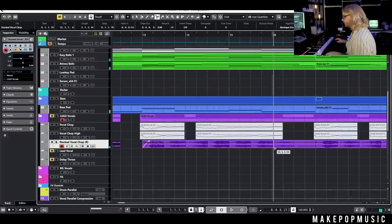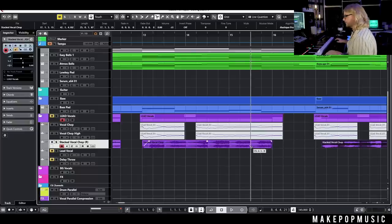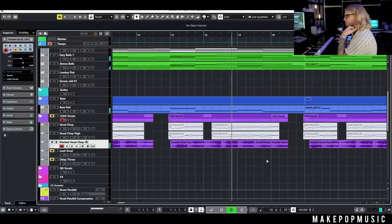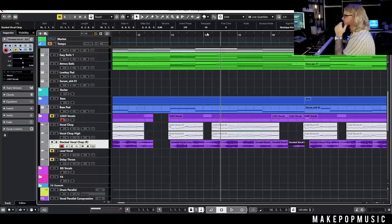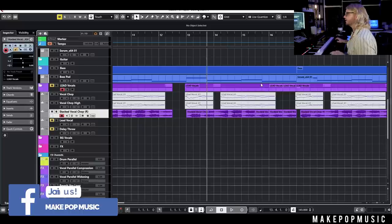You can also get really creative once it's printed: copy a section, paste it somewhere else, and use Cubase's transpose feature to move it to a different pitch. I probably wouldn't use this specific example in a track, but it shows you what you can do with the audio once all those cool effects are baked in.